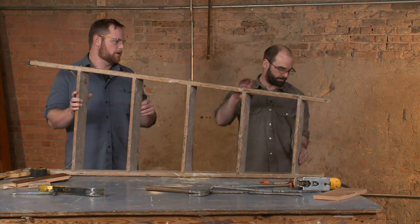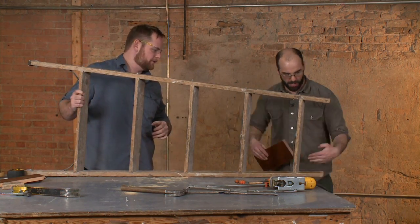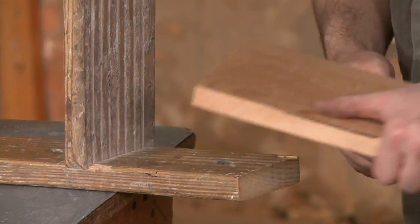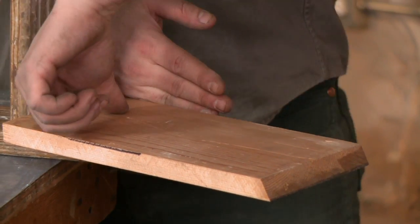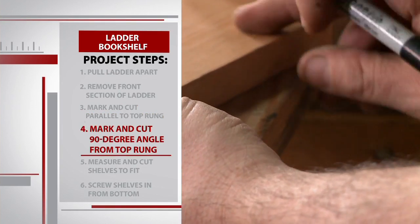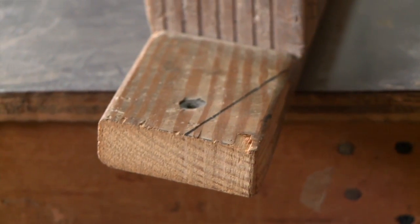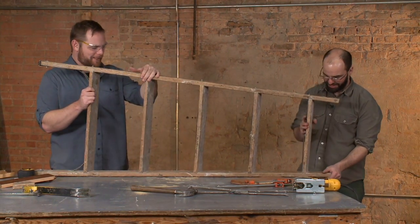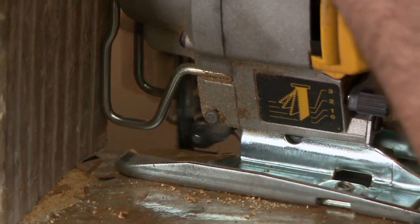Alex gets set up to use his jigsaw for the next cut. Remember that your wall is back over here, so what we really want is a straight cut here. You just take your same piece of wood and drop it right there — we're going to cut straight down that line, which means this is going to rest flush on your wall. So we mark our cut, bring it out just past the step, and that gives us a flush cut to lean against the wall. The jigsaw makes quick work of it.